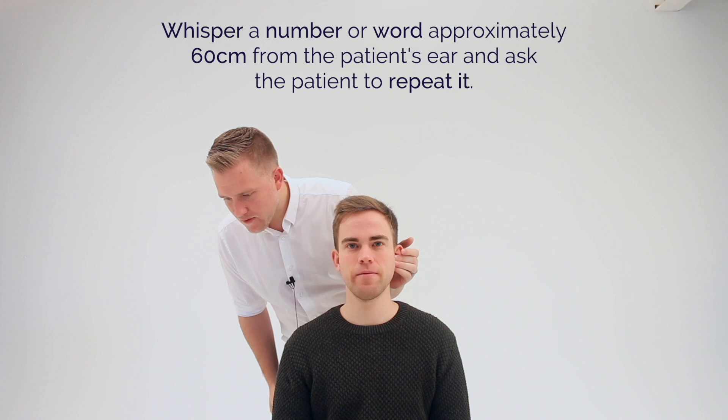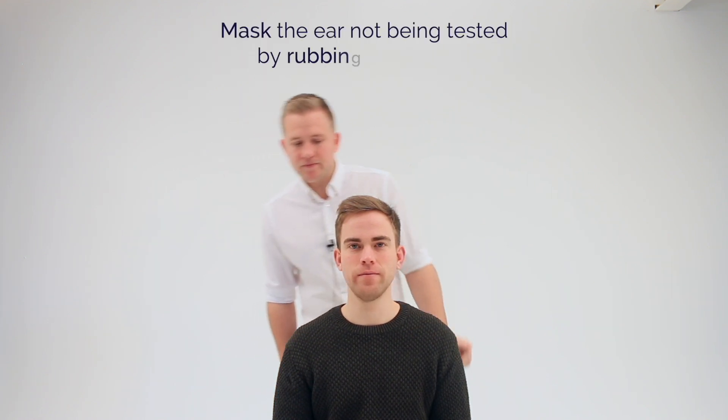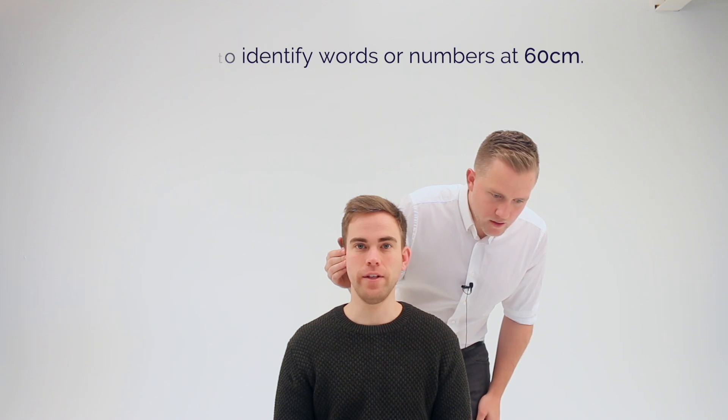66. 66. 43. 43. 71. 71. 66. 66. 41. 41. 23. 23.